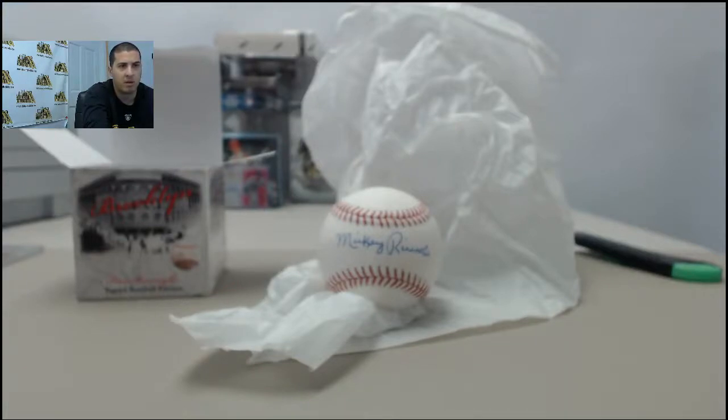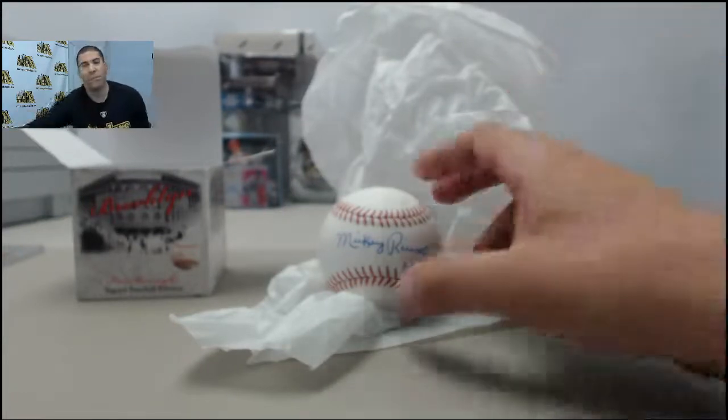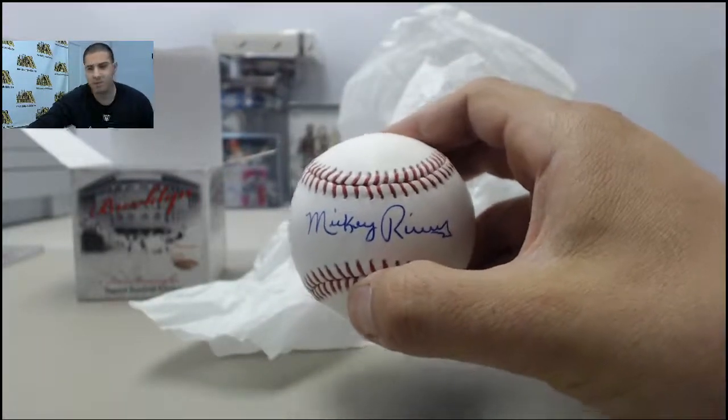Let me see if I can find anything on their actual website — it doesn't look like I can. It doesn't look like they have a checklist. Let me kick it over to Google real quick to see if we can find anything. Here we go — Mickey Rivers! That is who that one is going to be, Mickey Rivers.